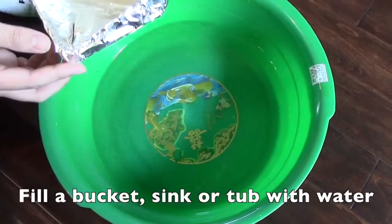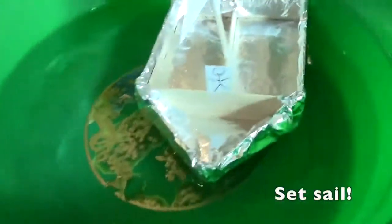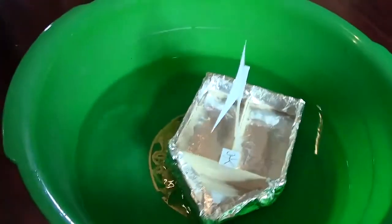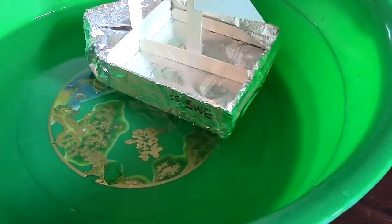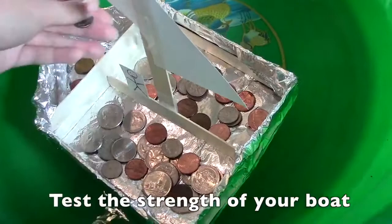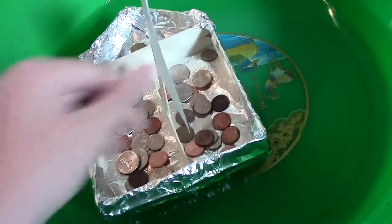The final step is to prepare a pool of water to test out your boat. We filled a bucket with water. A fun way to test how strong your boat is is by filling it with coins until it starts to sink, and whoever can fill their boat with the most coins wins.